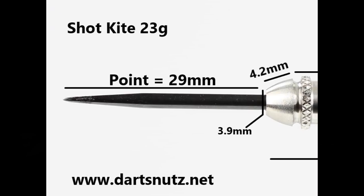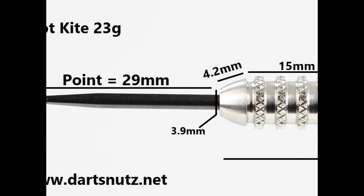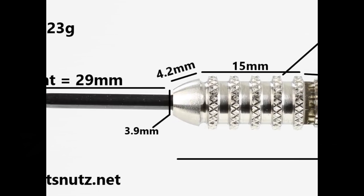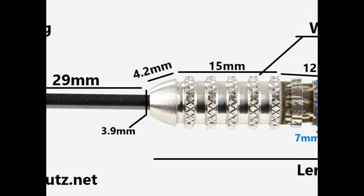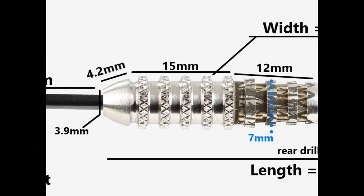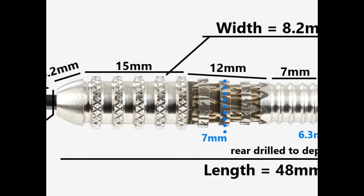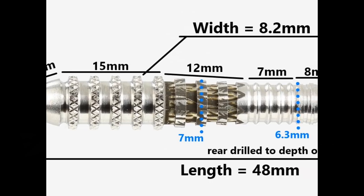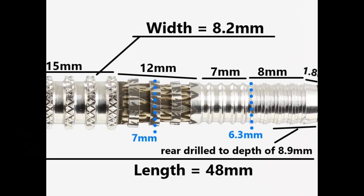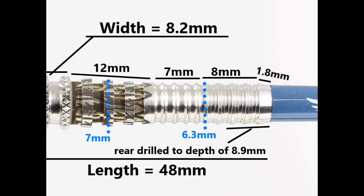The dart is fitted with a 29mm black coated point. The tip and nose of the barrel is 4.2mm. Then you've got the chunky front section made of thin nailed rings, quite deeply grooved and widely spaced — that's 15mm wide. Around the middle the barrel starts to taper with flat rings and wide deep grooves — that's 12mm with the cinder etching. Then you've got the knife-edged ring grip at 7mm wide, the pyramid style grip at 8mm wide, and a small smooth section of 1.8mm on the end. Total length is 48mm and width is 8.2mm.